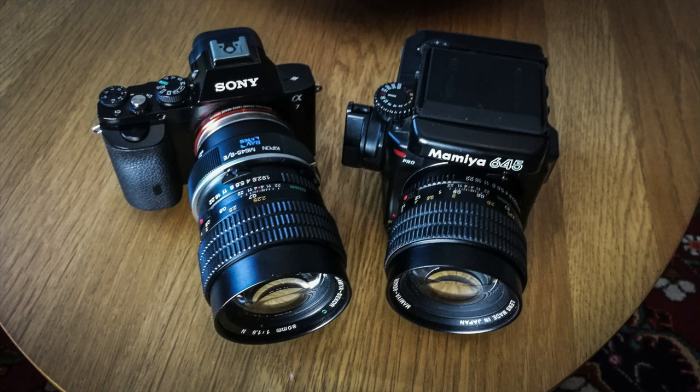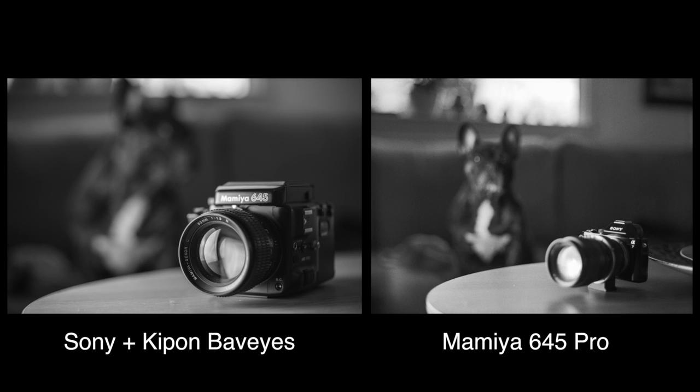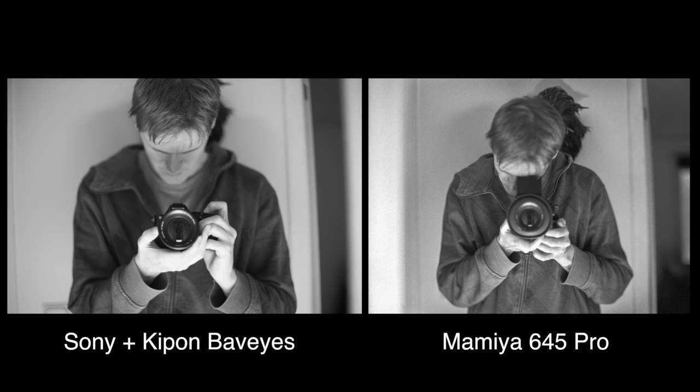Since I happen to have two of them, I could compare the adapter to its film equivalent. The pictures are just quick snaps by hand and not from the exact same distance, but we can still see the difference from the 0.62 crop of the Mamiya versus the Kipon's 0.7. The adapter is said to introduce some barrel distortion, but on at least this image they both seem to have an equal amount of that.